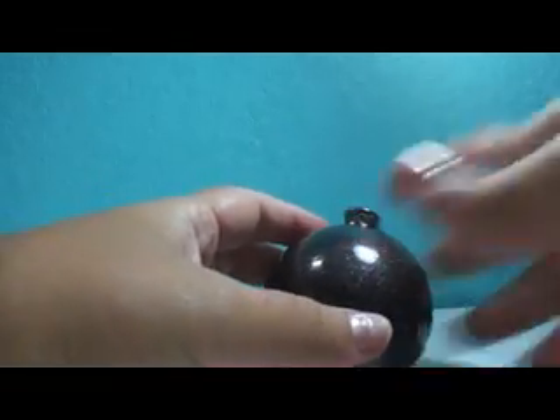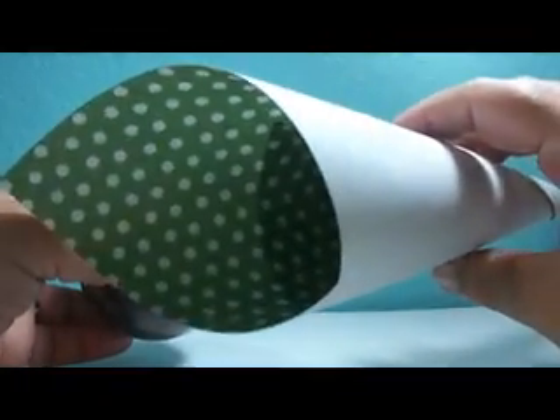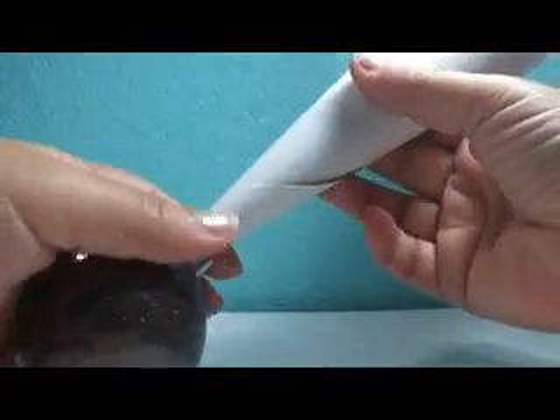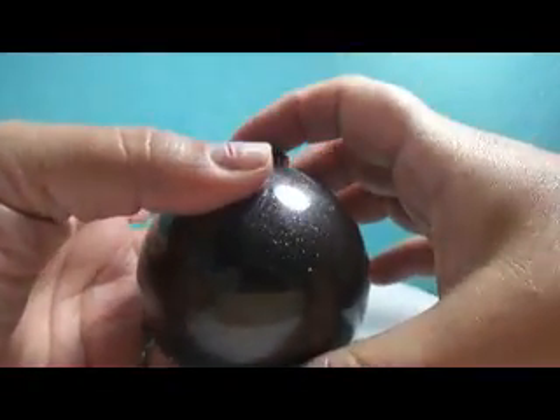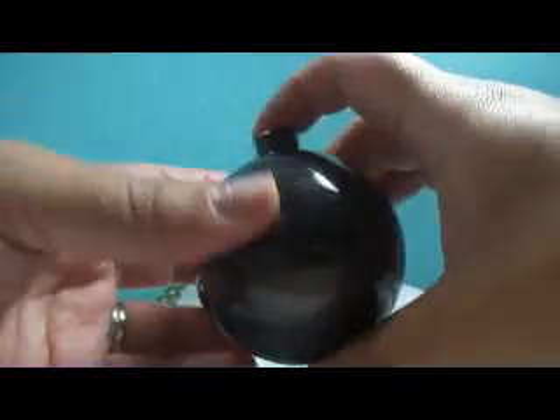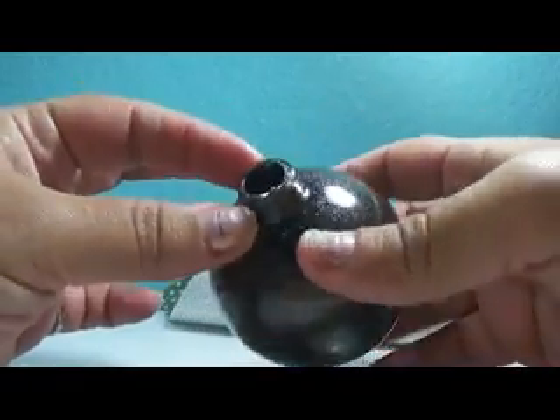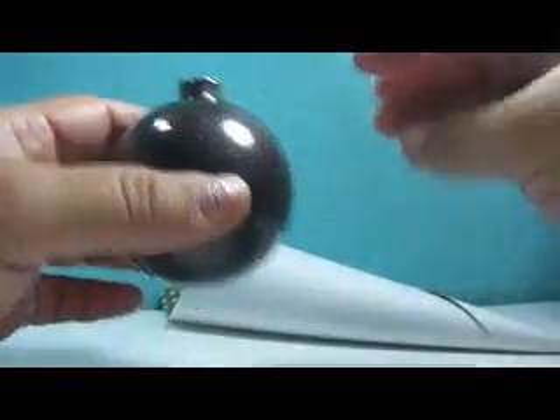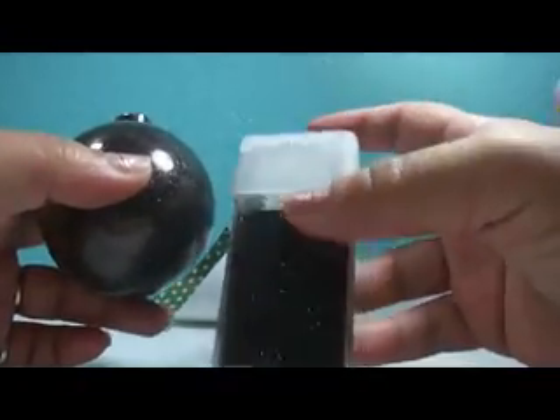I created a funnel with some paper from my desk and poured in the glitter I used — Extra Fine Glitter by Recollections in Espresso. I poured it in and it immediately fell inside the glass. I covered it with my finger, shook it up, and let it air dry. I poured out the extra glitter in the garbage because it would be clumpy.